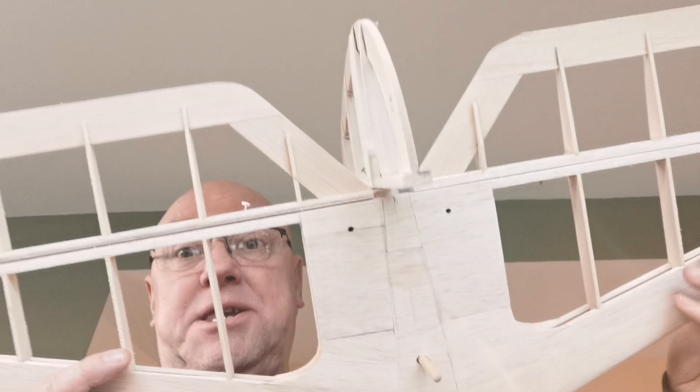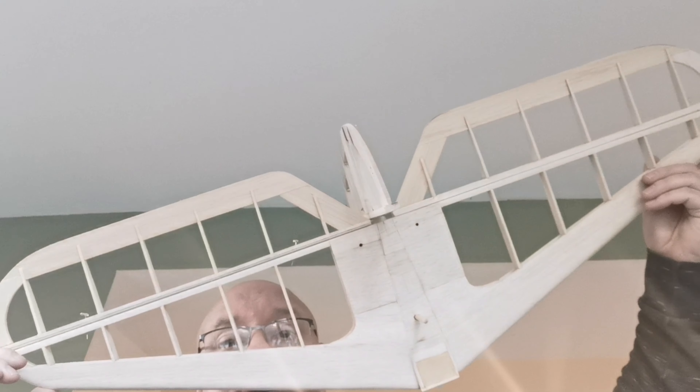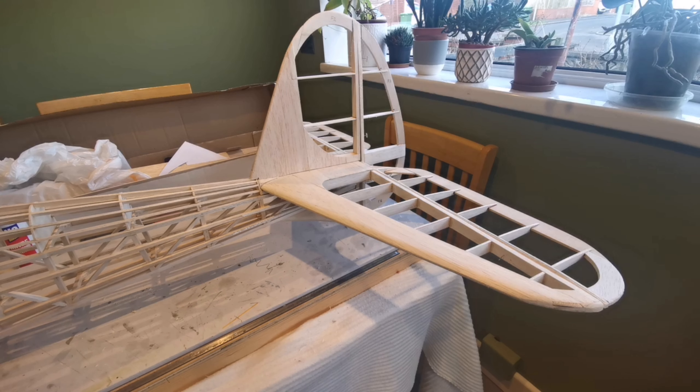What am I going to do with this? It's a big tail surface, and that's the purpose of this video - to show you how I'm going to manage it. Here we have the tail surfaces sitting on the Falcon, and as it's obvious it's a big tail area, which is going to make transportation very difficult, and storage for that matter.